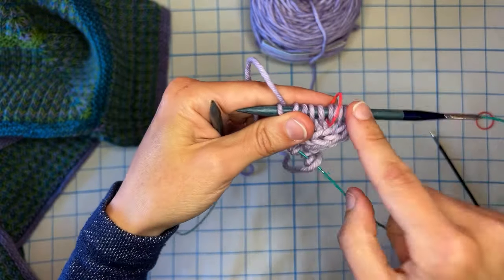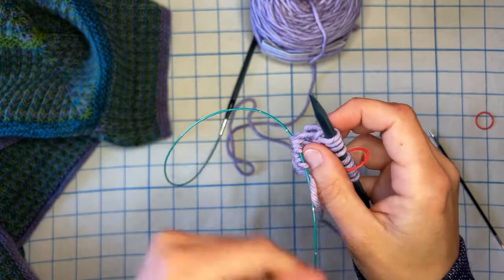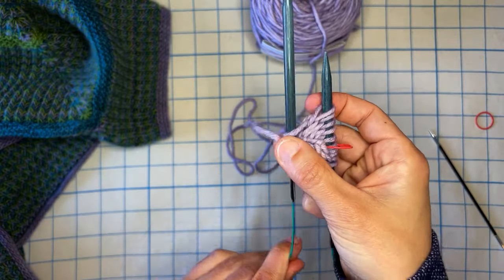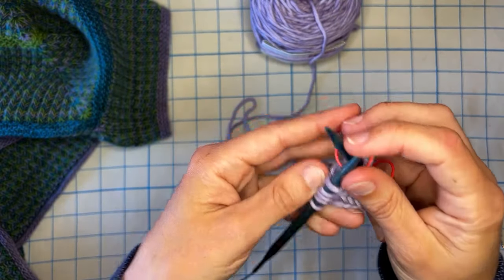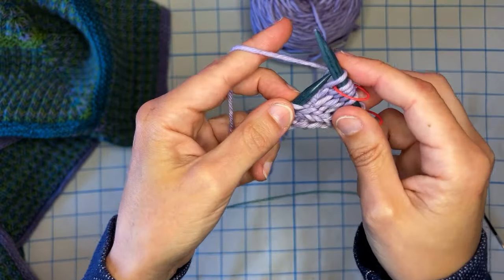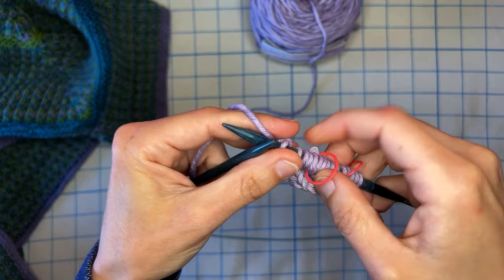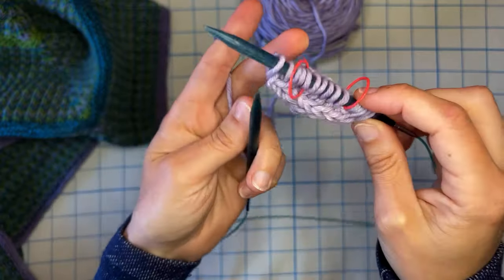So here we have the five-stitch edge, five stitches picked up, and this is where Judy's Magic Cast On saves you from picking up more stitches — because we have the five on the needle here. I'm going to slide the other needle in, add another marker, and knit one, slip yarn front, knit one, slip yarn front, and knit one. So now I have 15 stitches total on the needle; 10 of those are the edge stitches. And now I can turn.